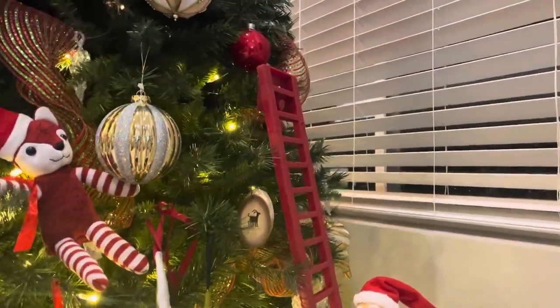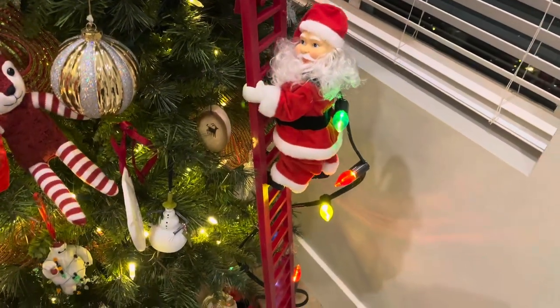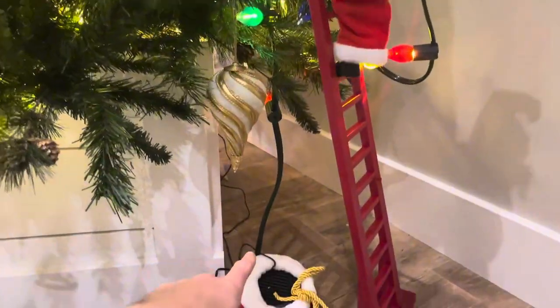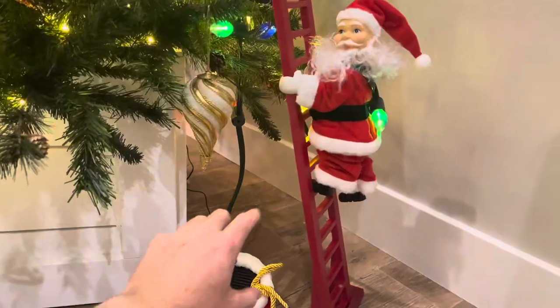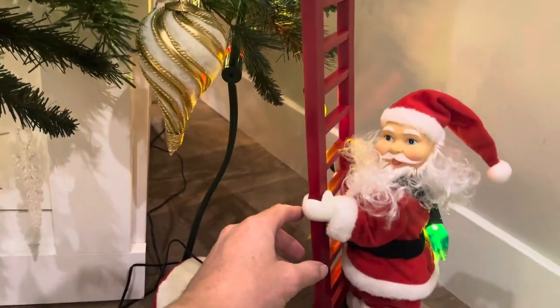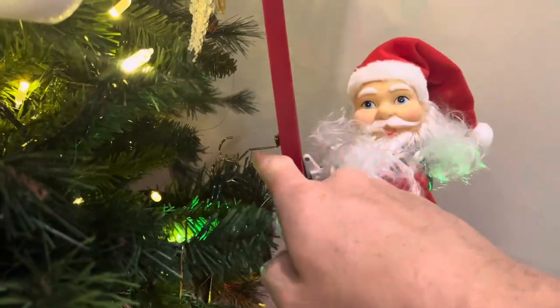This thing is a total of 43 inches tall, which equates to about 109 centimeters. The installation process was absolutely easy — all you do is plug in the AC adapter into the Santa bag to get power to the speaker and to Santa Claus. Santa's hands are really easy to attach — you just kind of spread those apart carefully and attach them onto the ladder.